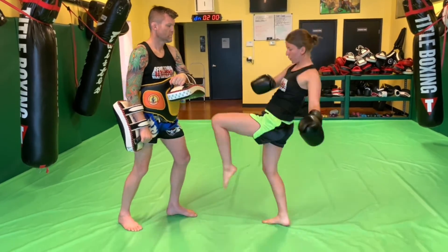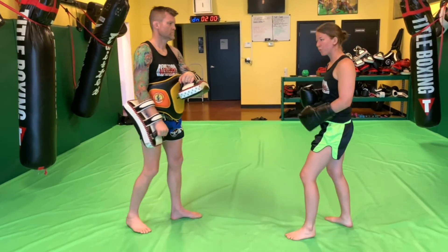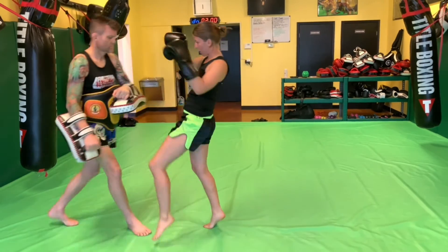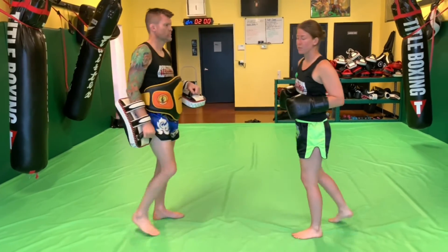So this knee comes up and then I switch as I move forward into Jared. So up, in the switch — bunch of weight and my arms to the same side.